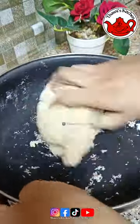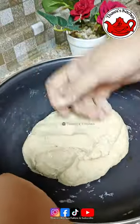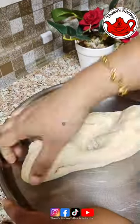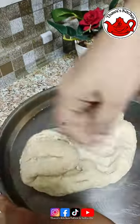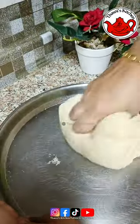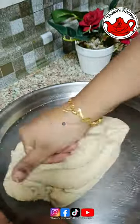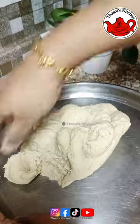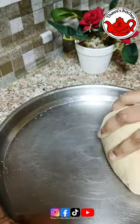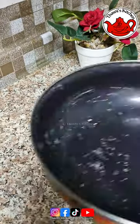We will put in the dough and let it rest. Then we add water into the dough and knead it on the countertop until it becomes soft. We will make it soft and let it rest for 15 minutes.